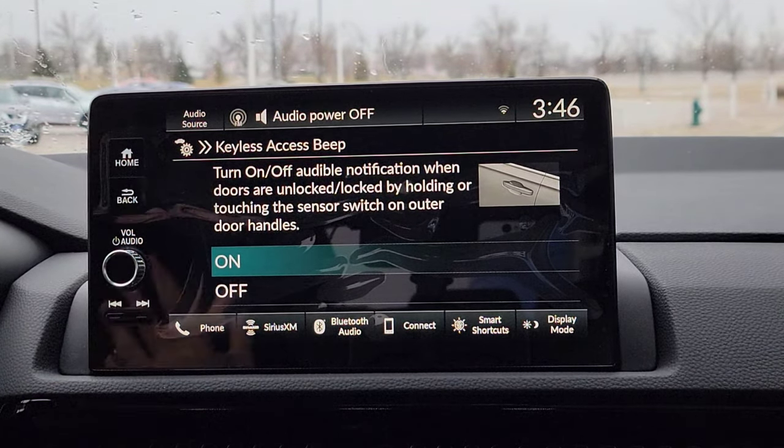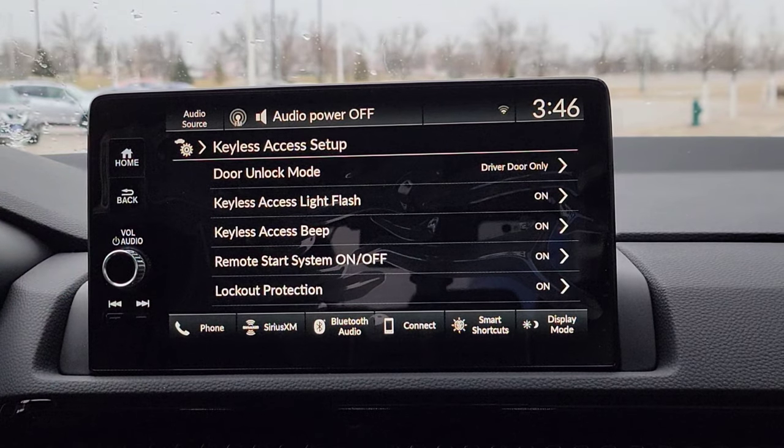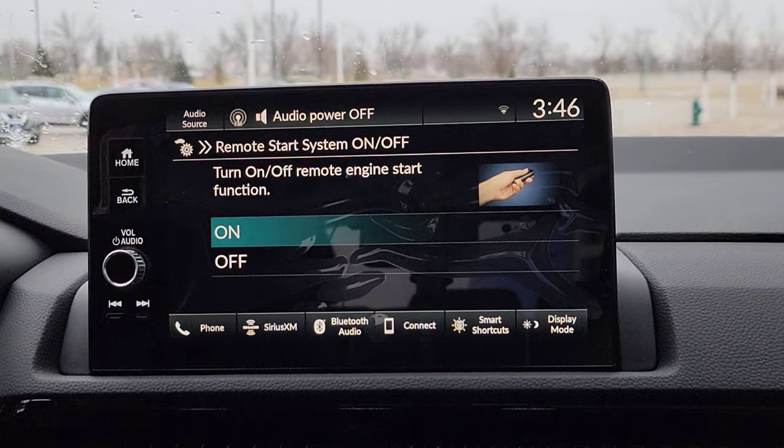Since you get the visual, do you want an audible? Yes, let's do this. So now it's going to give you a little beep when it unlocks or locks. Remote start — if you ever want to turn off remote start, you can deactivate that from here, but we live in Iowa so I'm going to keep it on.